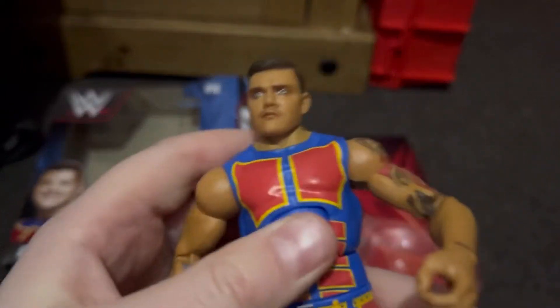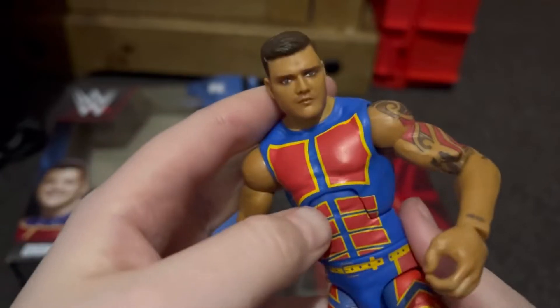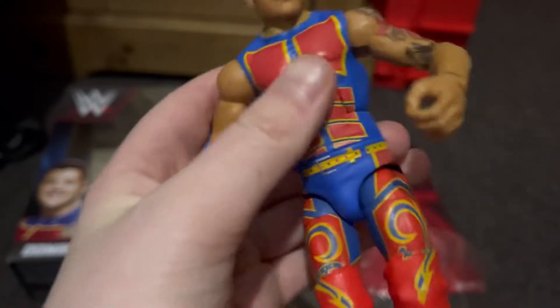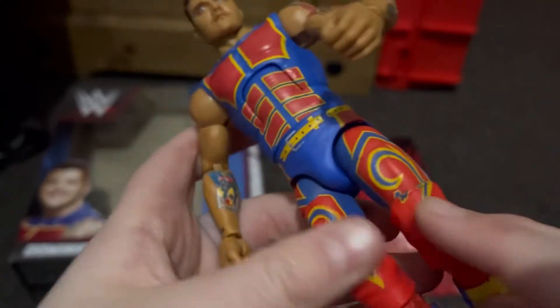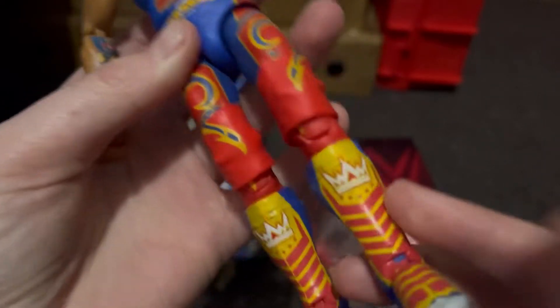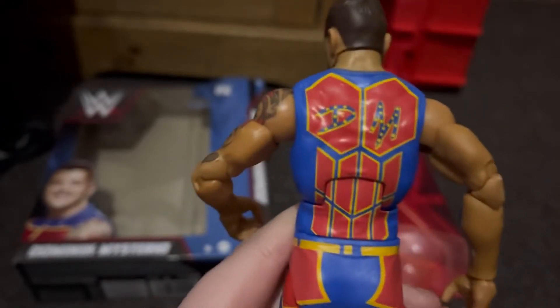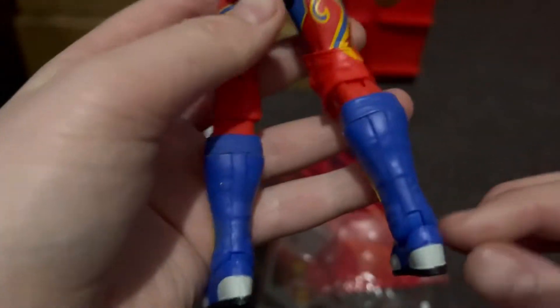He's a bit too tanned. On the chest we've got like blue and then yellow and red, kind of like a six-pack painted on, with a yellow belt. Going on to the legs we've got swirls in yellow, red, and blue, and the knee pads have little dragon heads. The boots at the bottom have a crown on them in red and yellow. On the back there's DM for Dominic Mysterio with a similar pattern of lines and swirls.